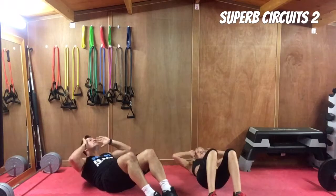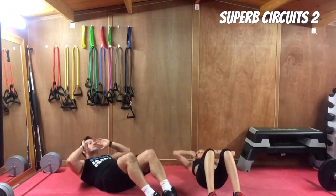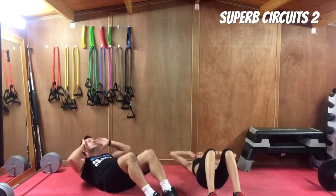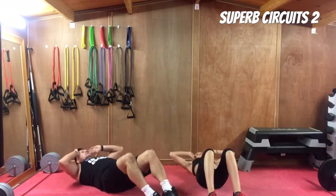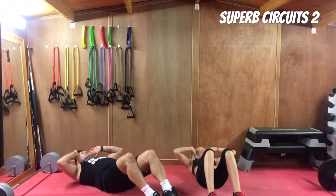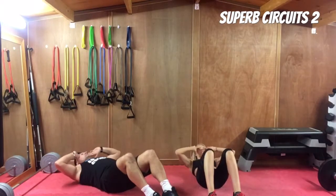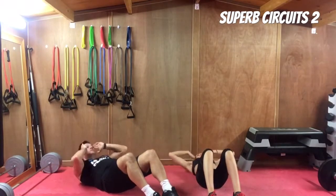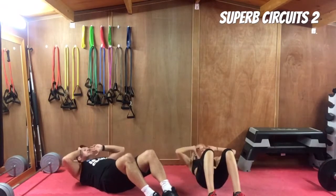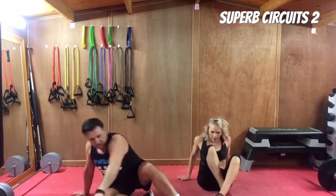On your backs for basic crunch — there's not much more basic abdominal exercise than this. Feet flat on the floor, legs at 90 degrees, fingers on your temples. Keep your chin off your chest — you can see it cleanly off my chest — lifting the shoulder blades off the ground and working those upper abdominal muscles. Lift the chin, lift the shoulders, get the shoulder blades off the floor and squeeze, then lower back down. Keep those feet flat on the floor. Great job — get yourselves a ten-second rest.